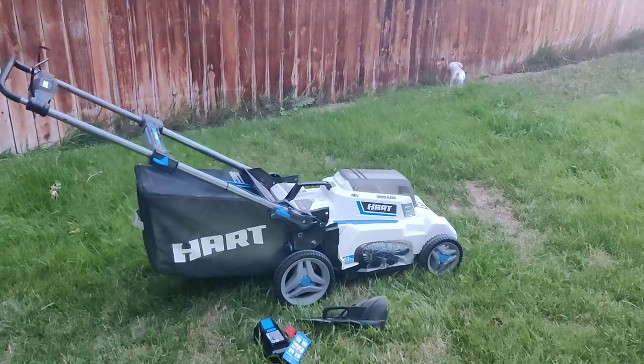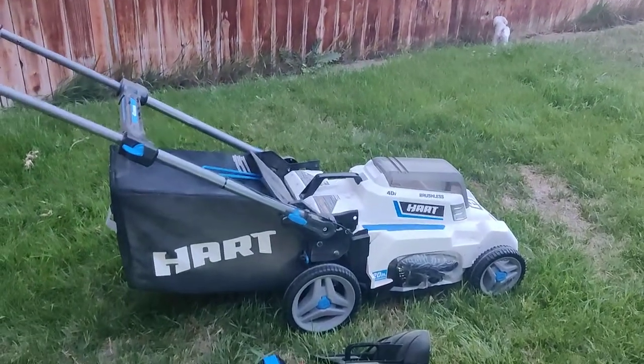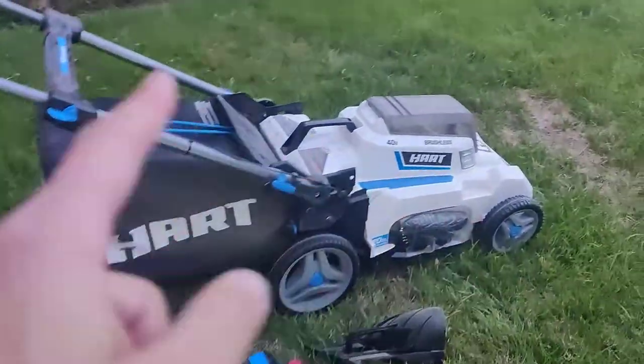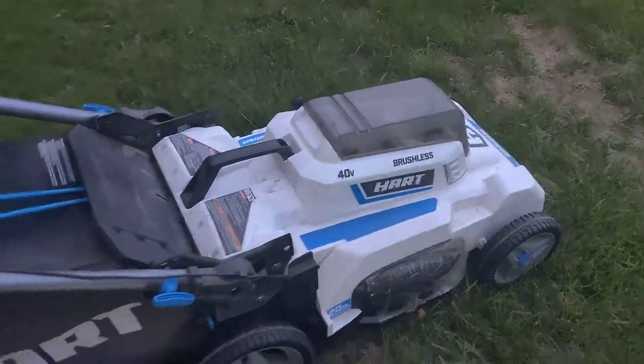Here's my review of the Hartz Walmart lawnmower. It's a 40-volt brushless, which is pretty nice — it lasts longer than non-brushless models.